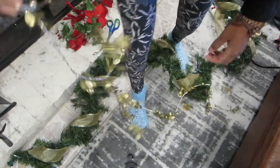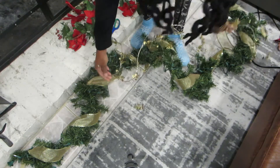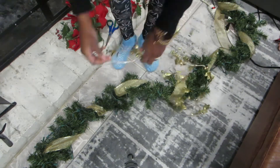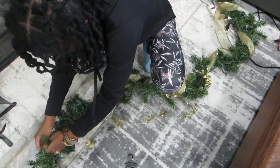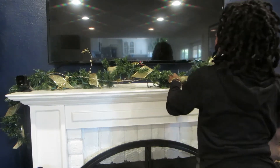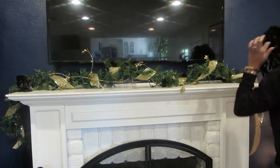This ribbon is only five feet and my garland is longer than that, so I'm going to start in the middle and go from there. Oh shoot — I need an extension cord!